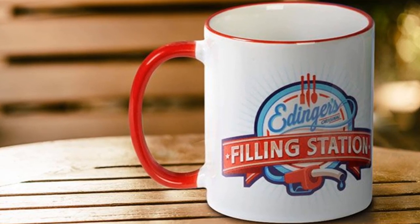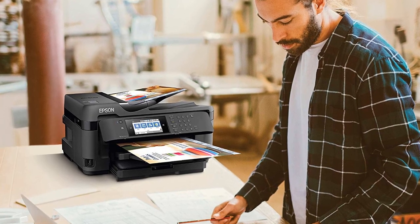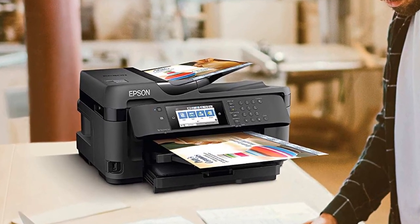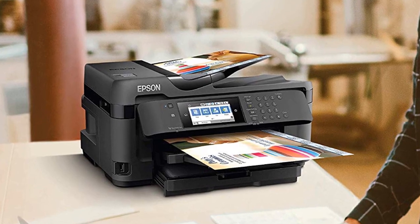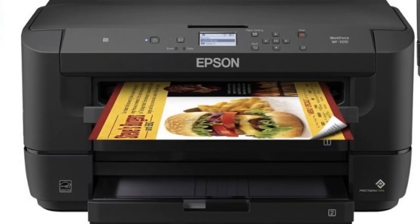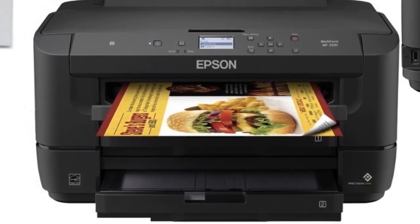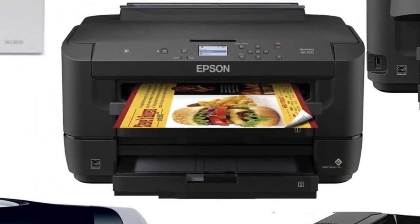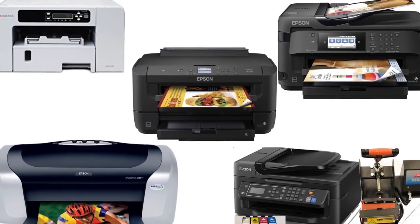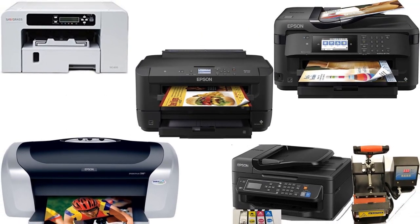A printing technology called sublimation technology is used to create prints on mugs. This technology is both cost-effective and easy to do — anyone with a bit of practice can use it. Specially designed inkjet printers that make use of sublimation ink are used to create the prints. Once sublimation ink is used, these printers cannot be used for regular printing on paper. There are several brands of printers that can do this, and we are going to discuss five of these.